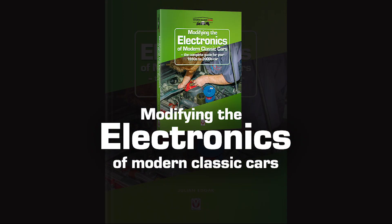The book's called Modifying the Electronics of Modern Classics. This is one of the approaches I've described in that book. It's a very good approach, which costs very little and can achieve great outcomes. Thank you.